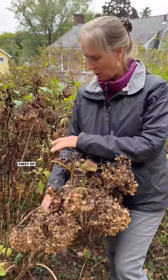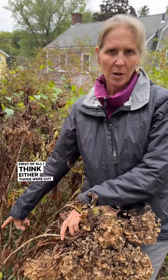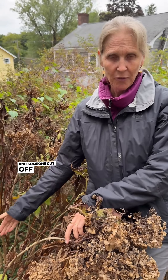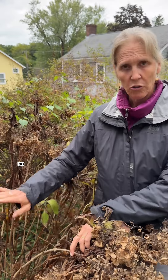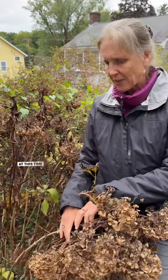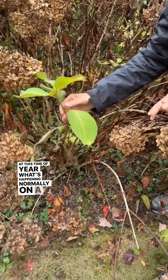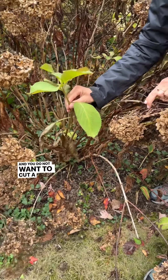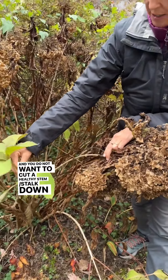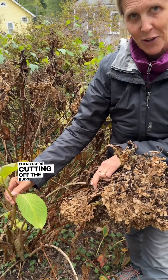Okay, first of all, I think either those were cut back prematurely and someone cut off the buds, or someone cut off a dead stalk and that was the right thing to do. So we'll put those aside. At this time of year, what's happening normally on a healthy stalk is buds are forming right here. You do not want to cut a healthy stalk down because then you're cutting off the buds for next year.